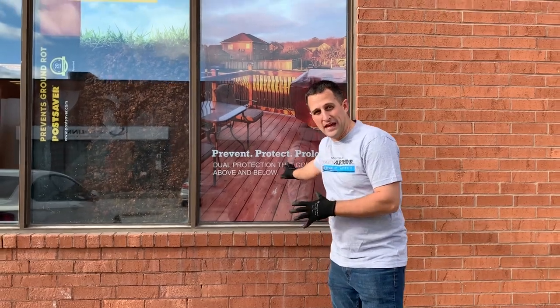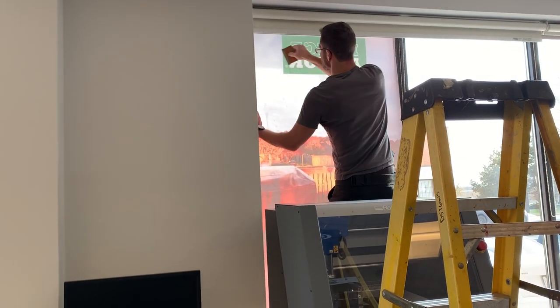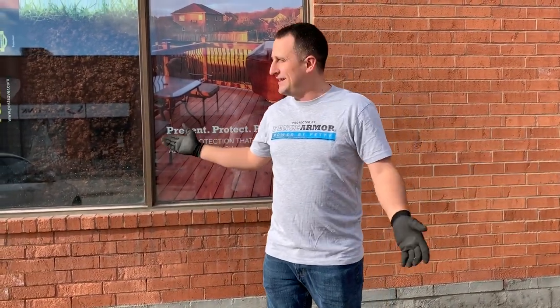After the prepping process — where they clean the windows with alcohol — you can see that the decals go up pretty quickly. They put a little solution on there so that the decals will stick, and then they use a little tool to get all the air pockets out, much the same way you would when you tint a window and apply the tint. It's really exciting to see — we've got two up already and two more to go.